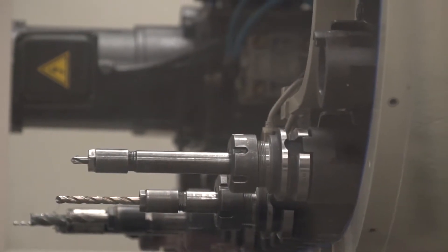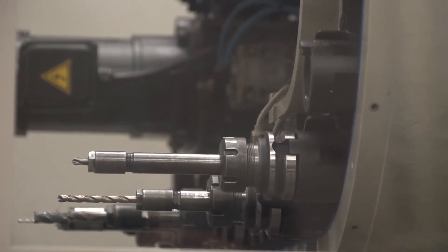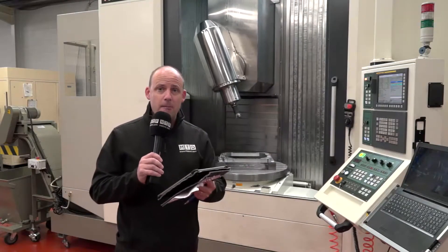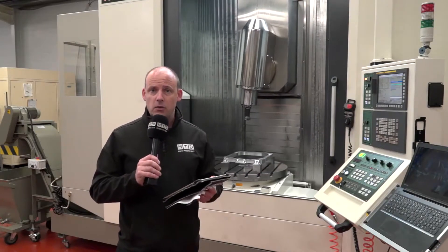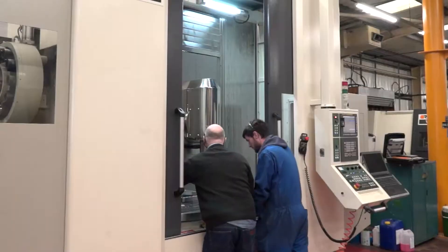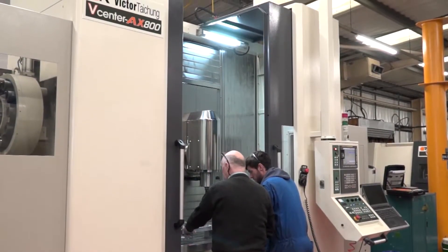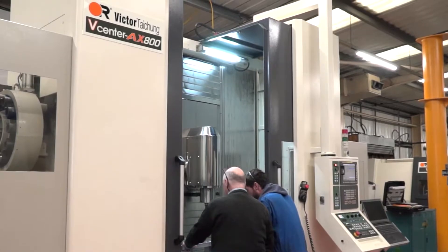One of the final points would have to be the tool changer — you have 40 stations on this machine with the option to go up to 60. Another point Victor have made is the footprint on these models. As you can see, for a machine that has 1600 millimetres of X-axis, it is a fairly small footprint.